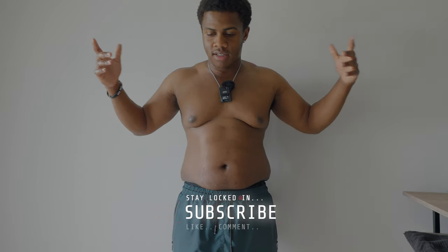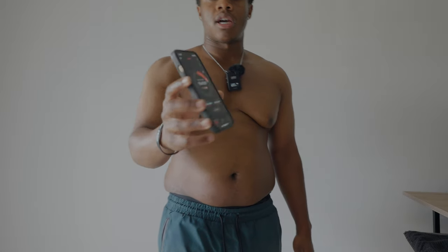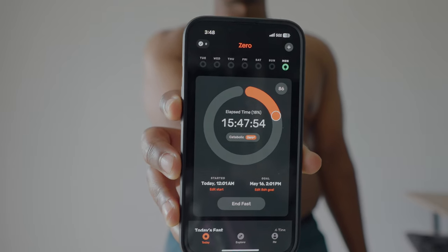Today is day one of the fast — we are currently at 15 hours. I did a video before doing a three-day fast, which you can check out in the description below. This is day one; I'm going to be fasting for 86 hours. Dana White did this and he got cut within those couple of days, and I'm going to be doing the same thing. I want to lose weight and reset my gut so I can start eating clean again.